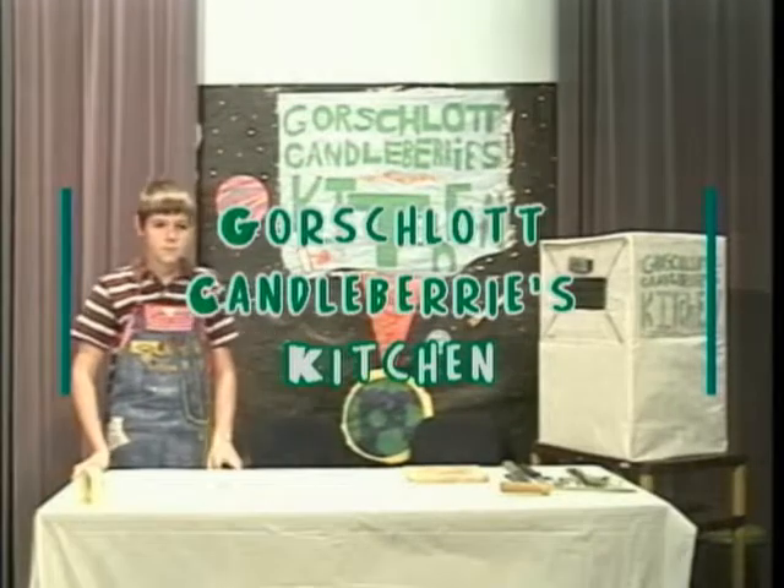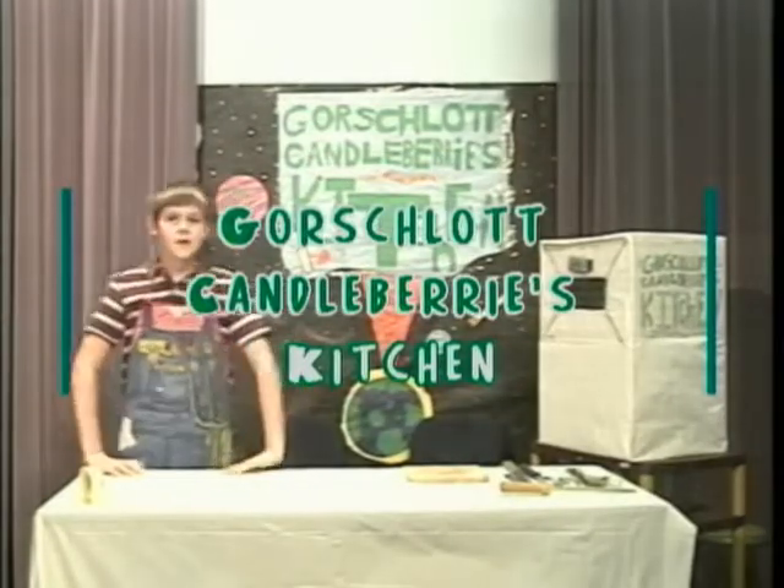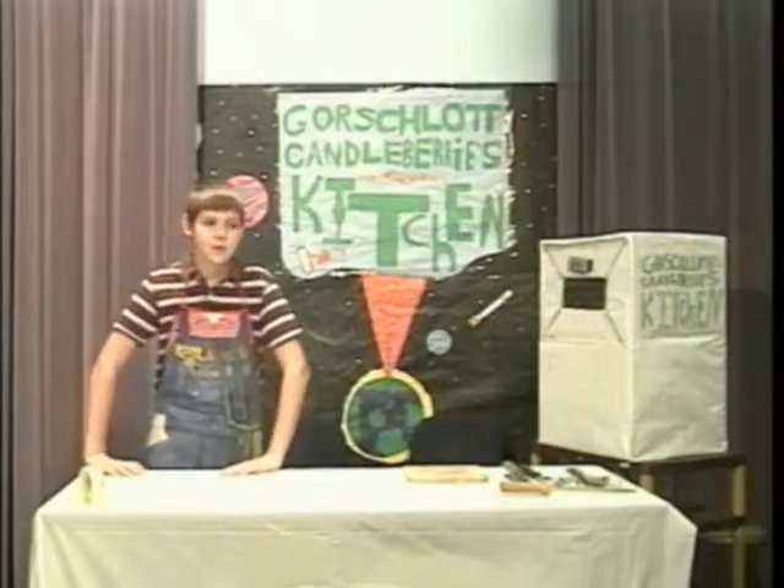Coming to you live from Studio V176 in the Porcelain Galaxy, it's Gorselot Candleberry's Kitchen. Good evening and welcome to Gorselot Candleberry's Kitchen. I'm Gorselot Candleberry and today we'll be having Slurpthrott Beeblebrang on the show to demonstrate how to make guacamole.